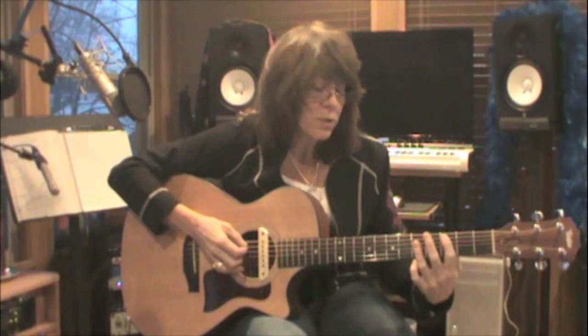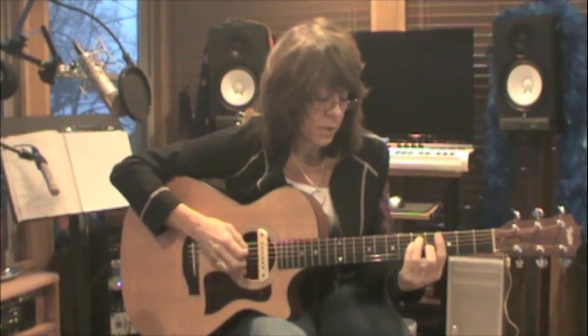Now if we want to do this with bar chords: C root is on the fifth string, strum. G is on the sixth string, strum. My D is on the fifth string, strum. My A is on the sixth string, strum.